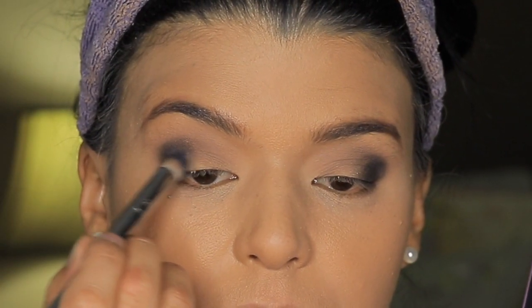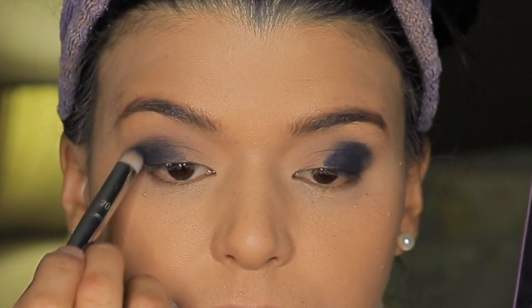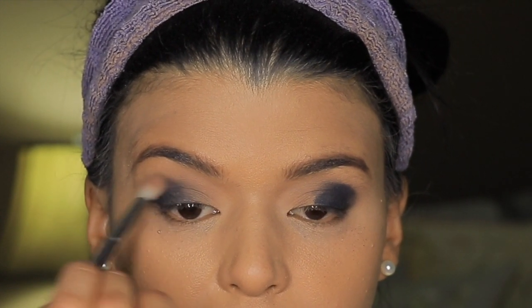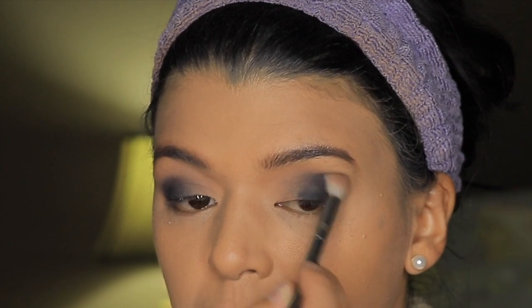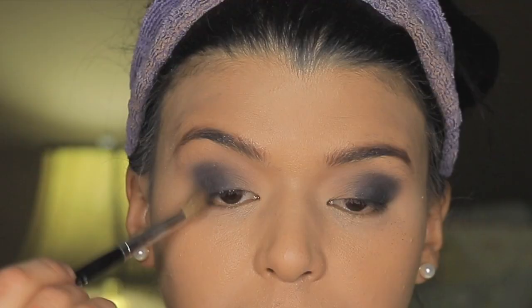Then I'm taking this dark blue shade and going into wherever we stopped that black color, into the center of the lid, and applying this blue one. It's going to create a nice effect and transition from the black color to the blue one, but it's going to look a little bit messy until you start blending. So we're going to start blending all the edges, going back and forth. If you're doing a dramatic look, it needs to be very well blended, especially all the areas where it meets other eyeshadow, because that is actually going to make a big difference in the end result.